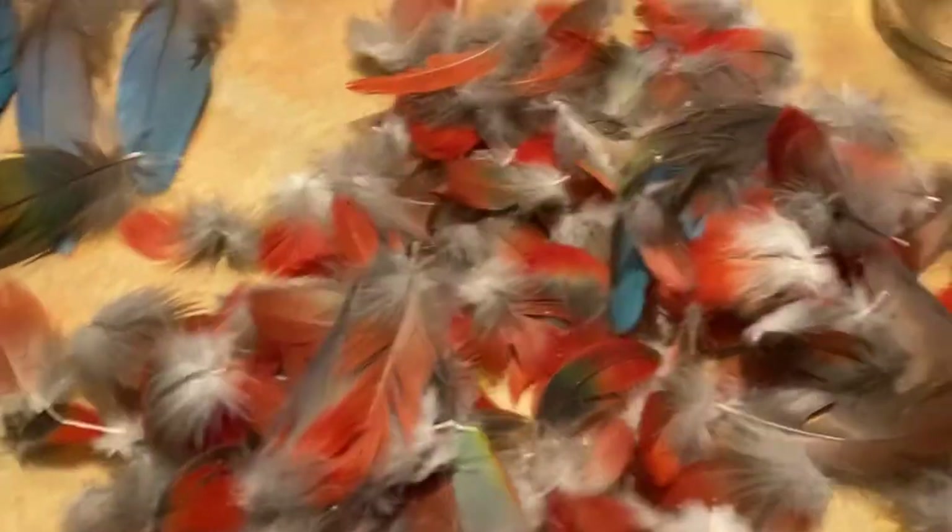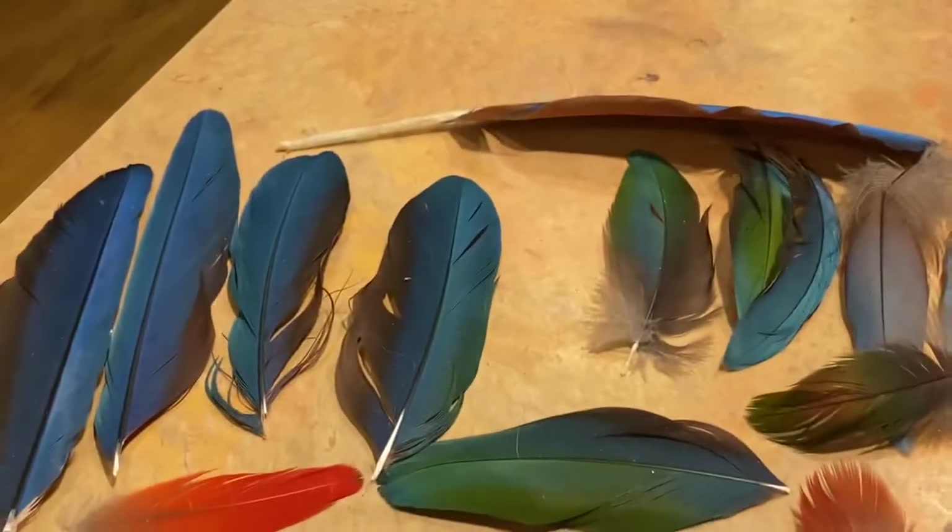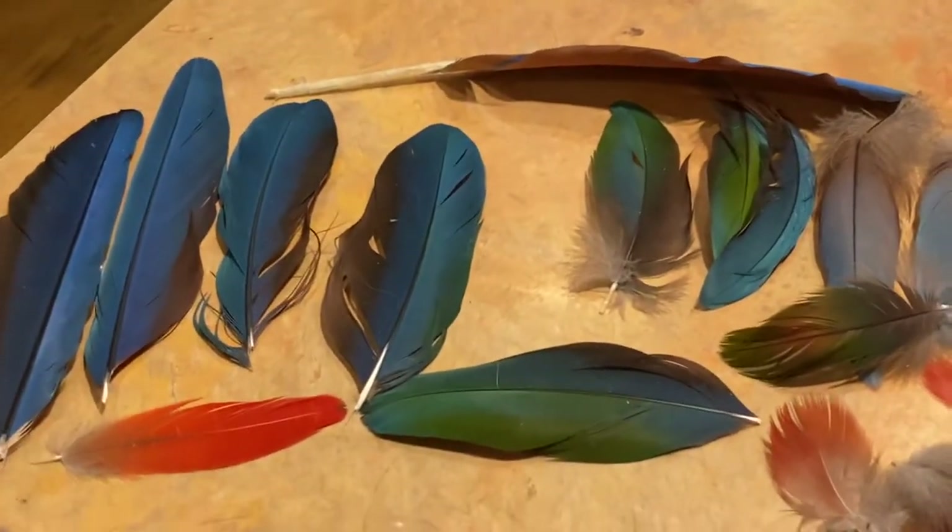And so this is an easy, cruelty-free way of providing macaw feathers. That's what we have.